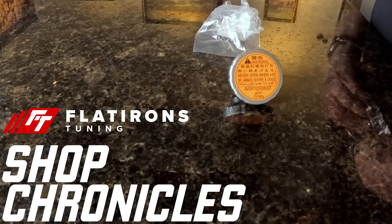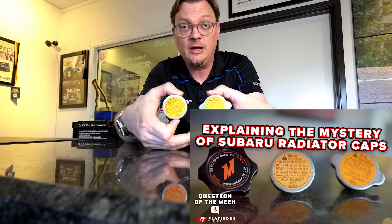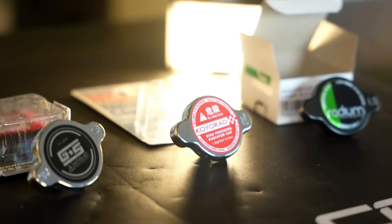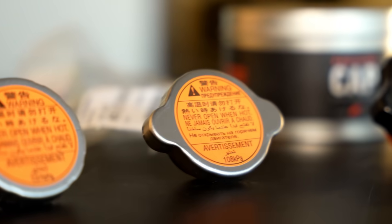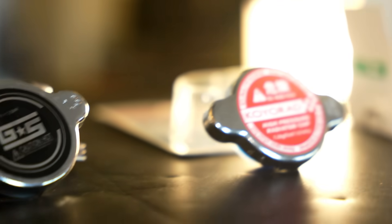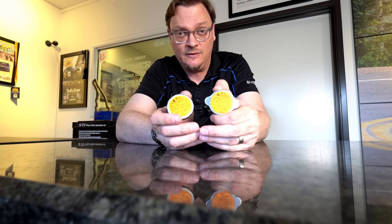Folks, welcome back to Flatirons Tuning. We are here again to talk about radiator caps. It's been about three years since we made our first radiator video talking about the mysteries of the Subaru radiator caps, and it came up again recently. We've learned a lot since then, and this is such an important thing. I can better explain what the difference is between these caps and why it's so important to have the right caps in the right spot. Because if you have these things mismatched, sitting in the wrong spots, if you've got two two-way caps on your engine, you're going to cause yourself no shortage of cooling problems. It's such a big deal that I thought it was about time to come back, revisit this, and let's have another conversation about these radiator caps.